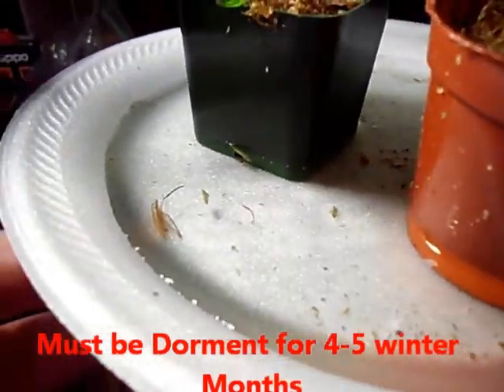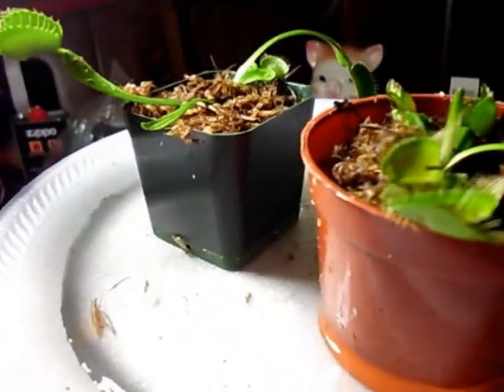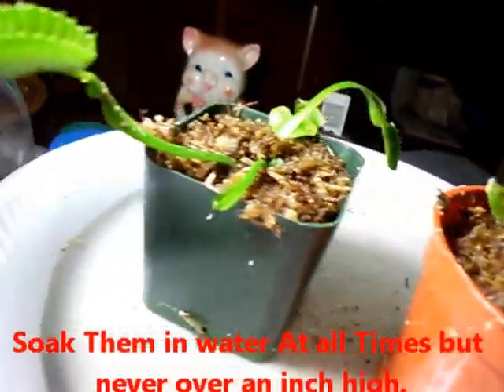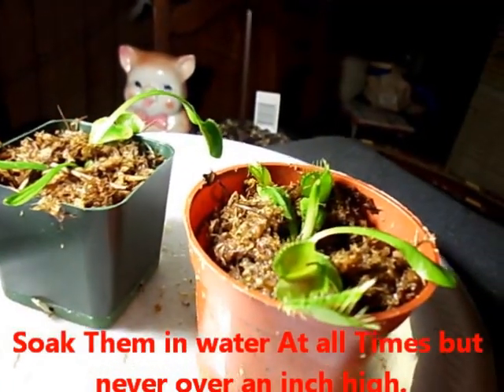They like water, so as long as the water is not over an inch deep, you're good to go. You can feed all of the heads that are open as much as you want — they'll pretty much eat anything.